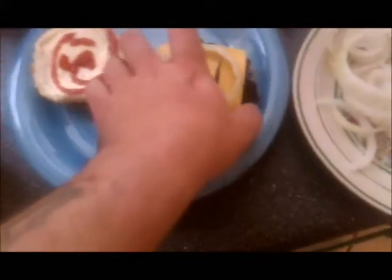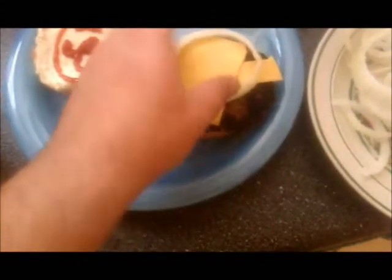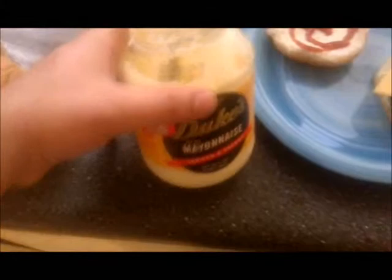Now there's one almost done. Finished product. Takes about 15 minutes to make these. You've got a nice blackened patina from the sauce, some onions, some Duke's mayonnaise — I swear, only mayonnaise in the world worth buying. And we got another one on over here.